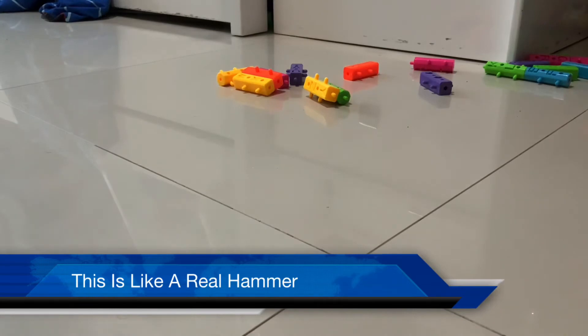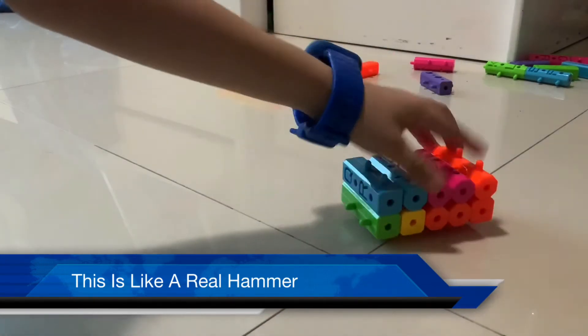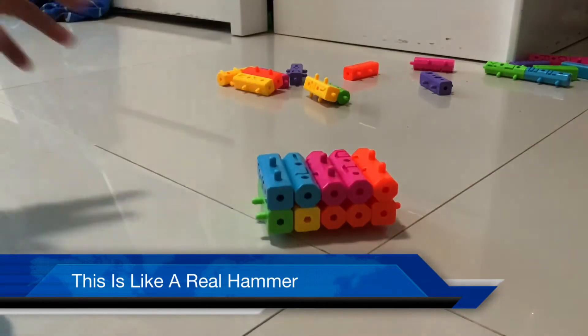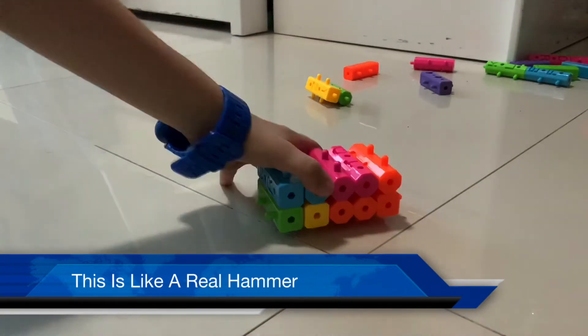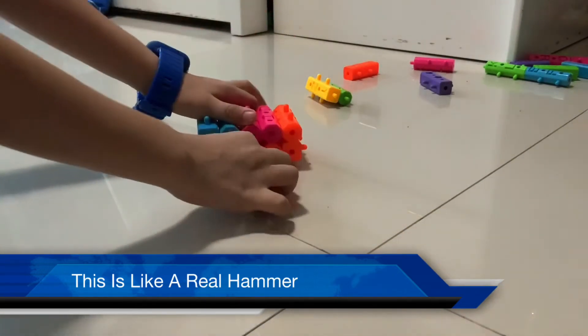Okay, so first you will need to build something like this. And then you will need a line, a bunch of blocks. And then this is how you will need to build it.